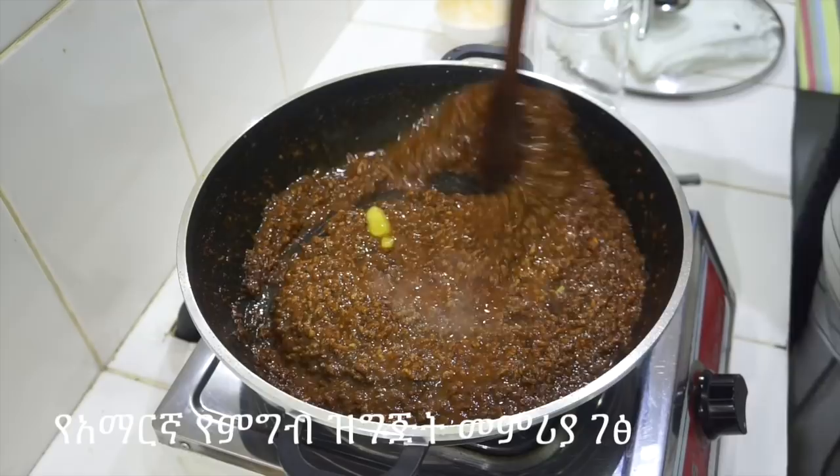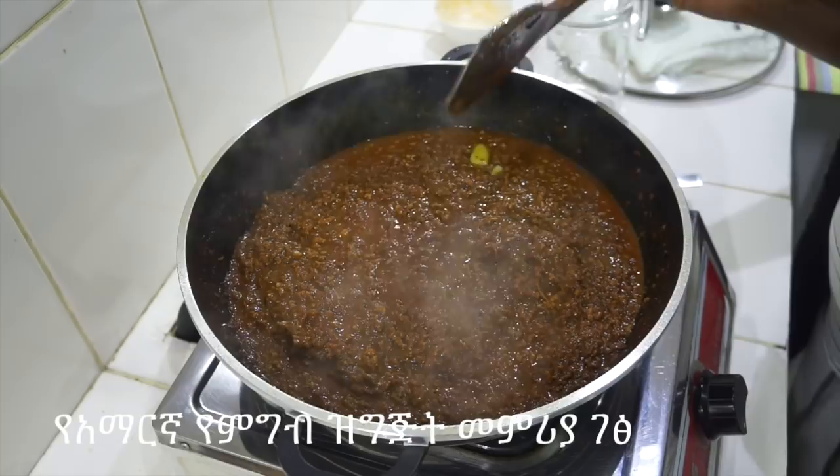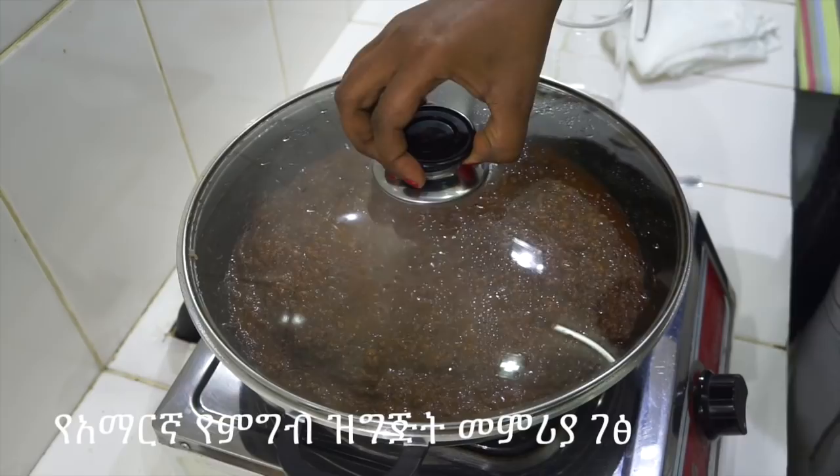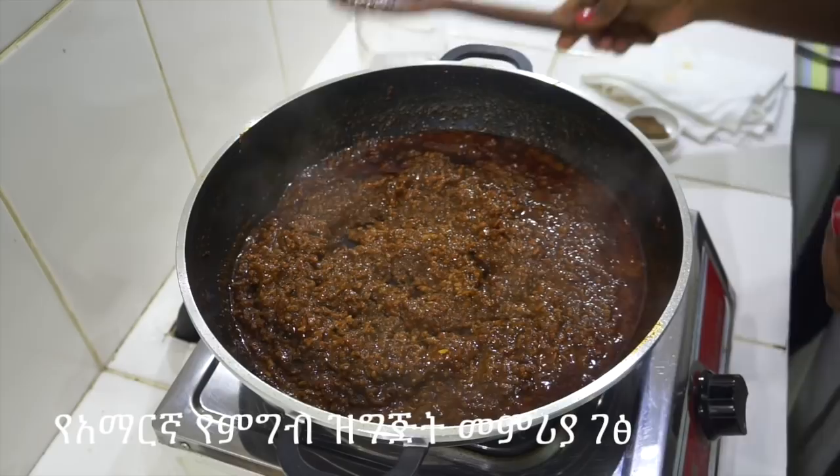When it's done, the dough is made. The dough is done. See the dough? The dough is done. It is done with the dough. Then the dough is done.